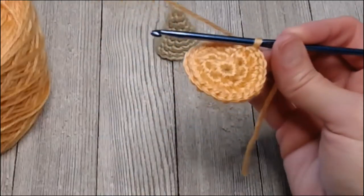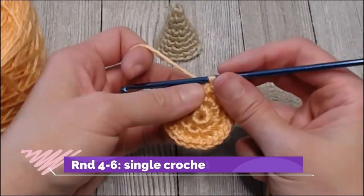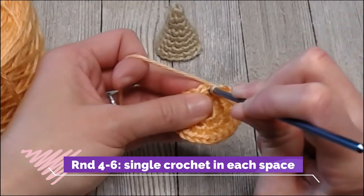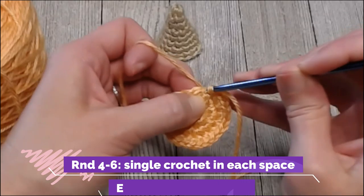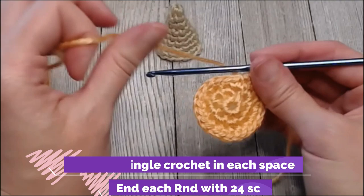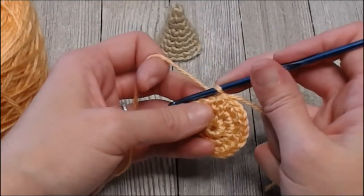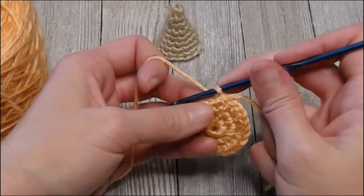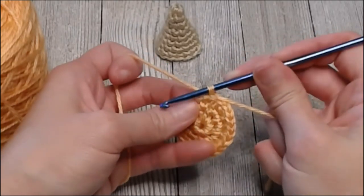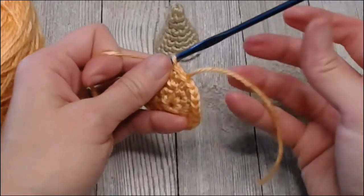With round four, round five, and round six — the next three rounds — you're just putting one single crochet in each space around. You will end each of rounds four, five, and six with twenty-four single crochets. Get started with round four, then do round five and round six, and I'll meet you at the very end of round six. Count to make sure each round has twenty-four before you get to your marker tail.